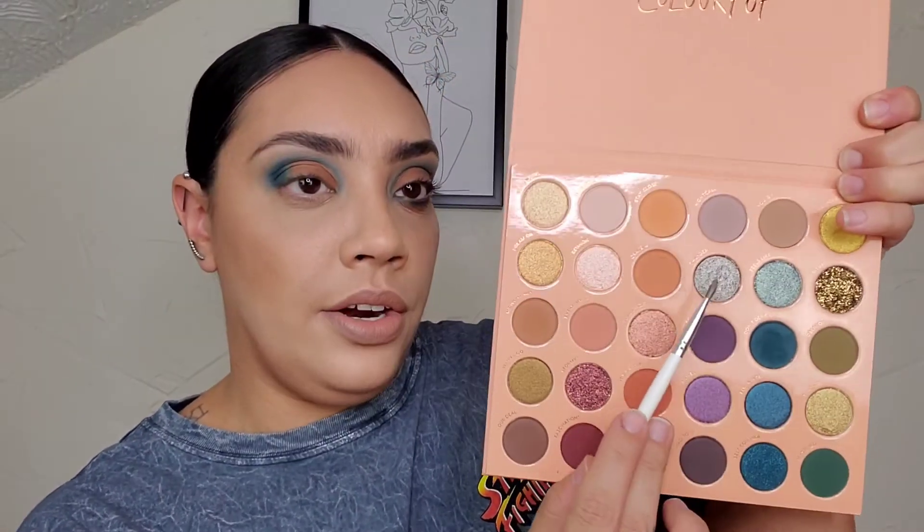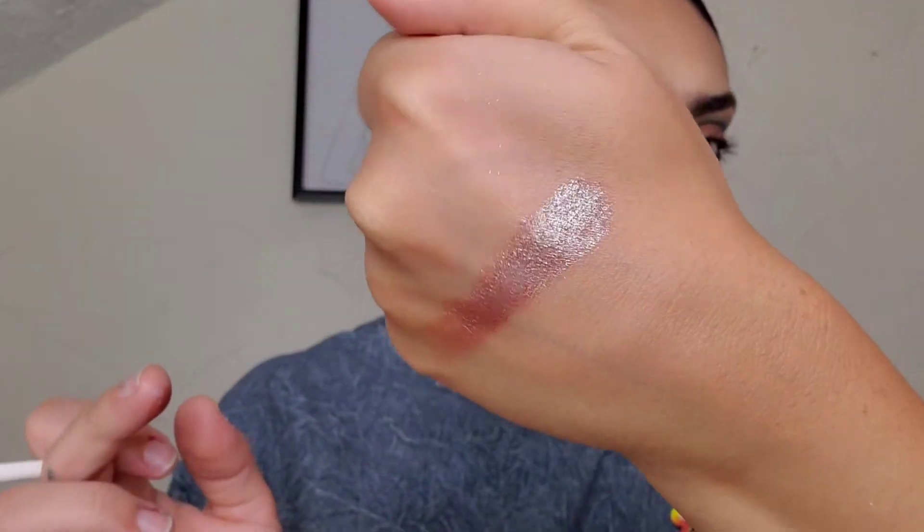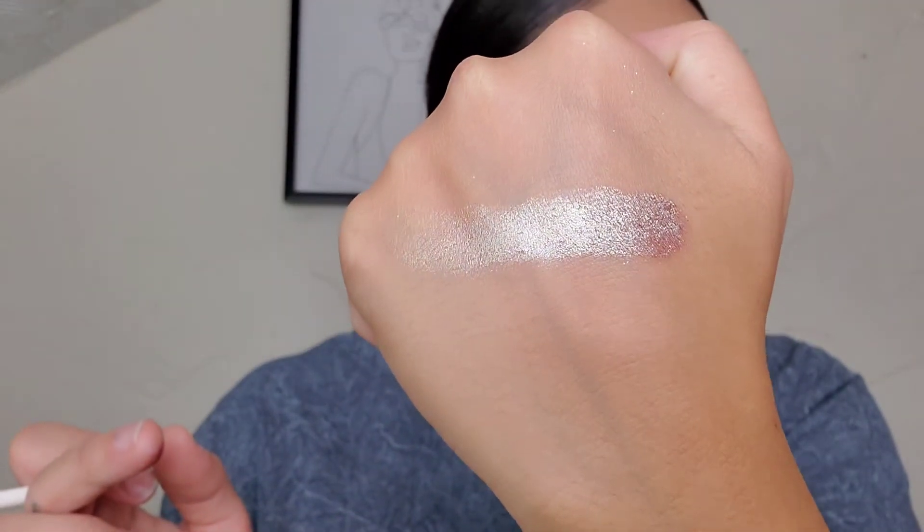Then I took a flat pointed brush — you could really take a flat brush — and I went in with the shade called Thunder. It has like a duochrome quality almost, with a pinkish, bluish hue to it, but also a brownish, pinkish undertone. I figured that would be a nice color, and I did tap that in between these two shades right here. So we're going to tap it right in between those two colors.